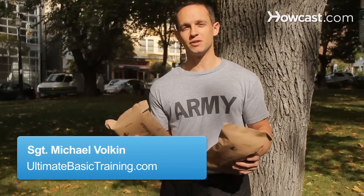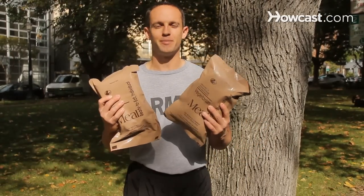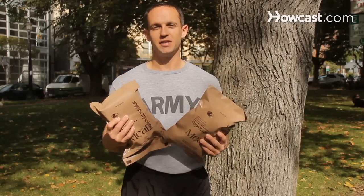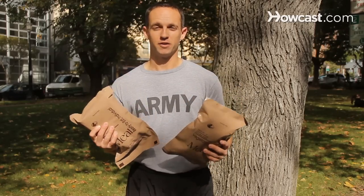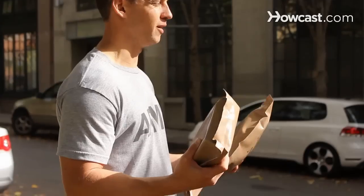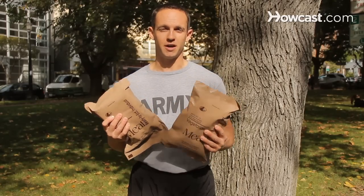Now in the military, when you're in the field, you're going to have to eat meals out of a bag, called meals ready to eat. They're actually pretty good nowadays, but in the old days they weren't that great. They had nicknames like 'meals rejected by everyone' and 'meals ready to expel,' but now they're actually meals ready to eat. They're actually quite good.